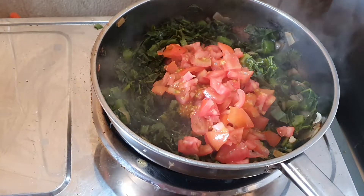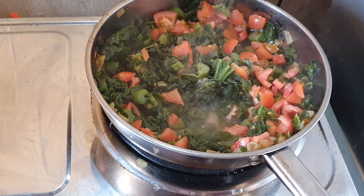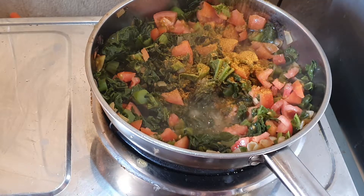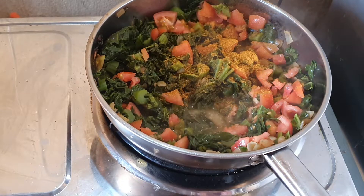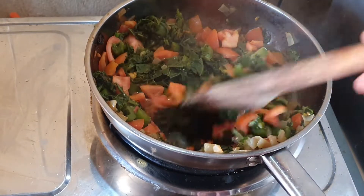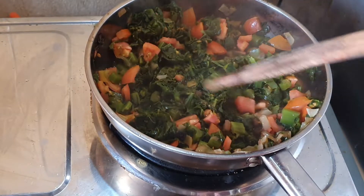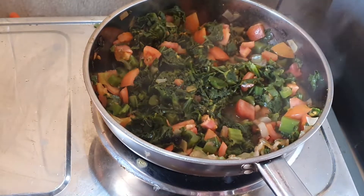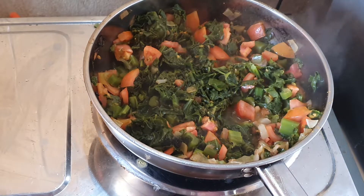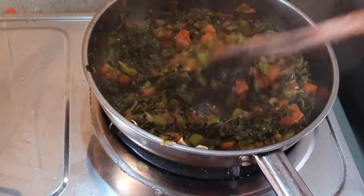Half a cup of water later, we are gonna put in our tomatoes and mix everything together. Then I'm adding some salt and some curry powder for taste. Mix that together and make sure the tomatoes get cooked thoroughly — leave that for 15 to 20 minutes and it should be ready.